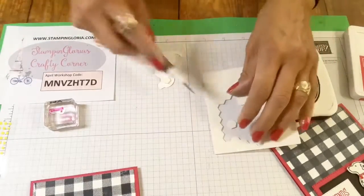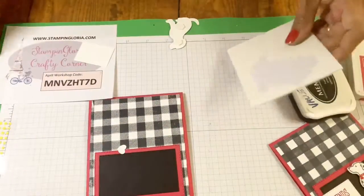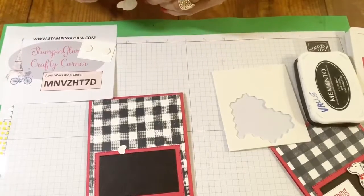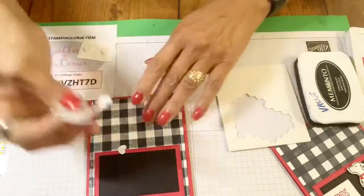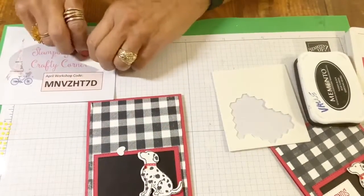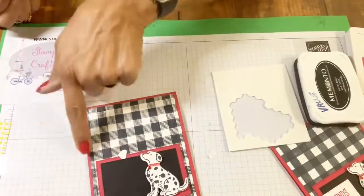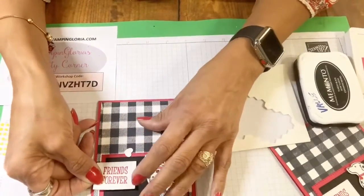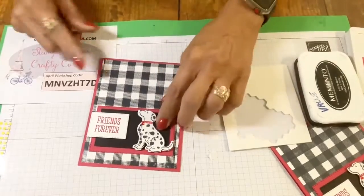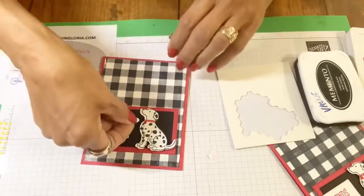Now he's ready. I'm going to put Stampin' Dimensionals on the back of my dog and also two on the back of Friends Forever. I'll put him right here, make sure he's sitting straight up, and then place Friends Forever. I still need to figure out where to put my little heart because I want Friends Forever offset. I notice I didn't stamp that image very well — I should have used my Stamparatus one more time. I think my black ink pad needs some re-inking. I'll put the heart on the other side with a little dab of Tombow liquid glue.